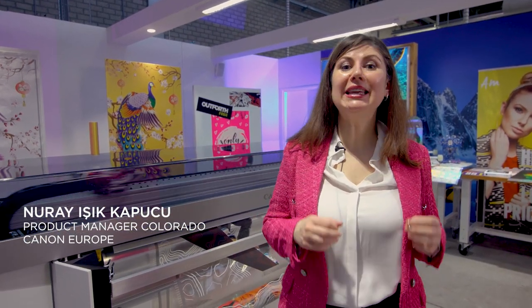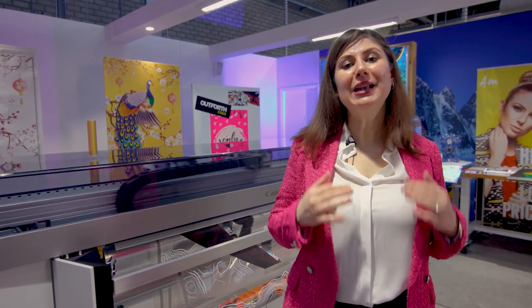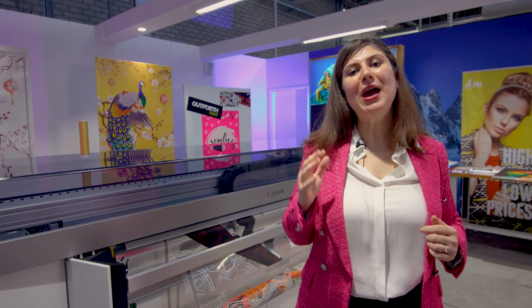Hello everyone. My name is Lureshi Kapucu. I am the European Product Manager at Canon Europe for our Colorado series. Today I'm really proud to introduce you to the Colorado M series, and I want to show you some of the applications you can do with the new M series. Let me start with a tour of the applications and show you the opportunities.